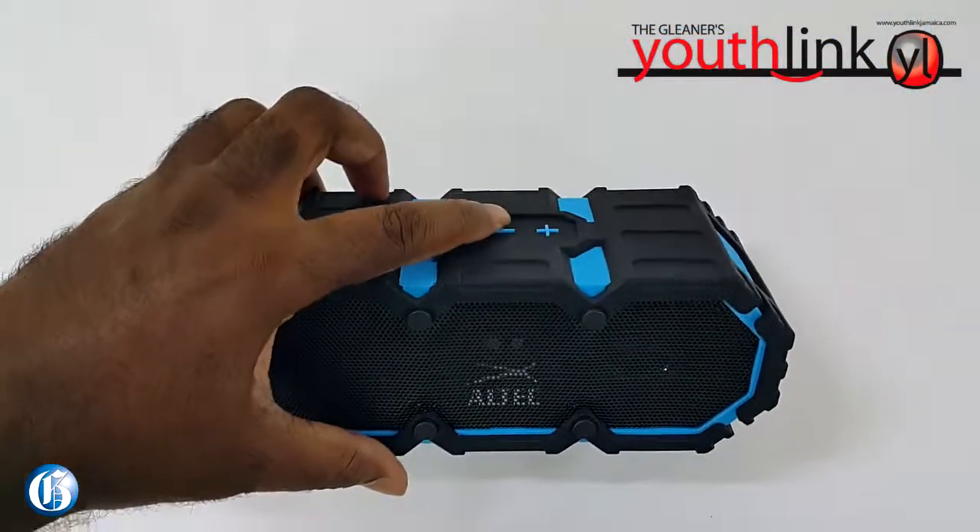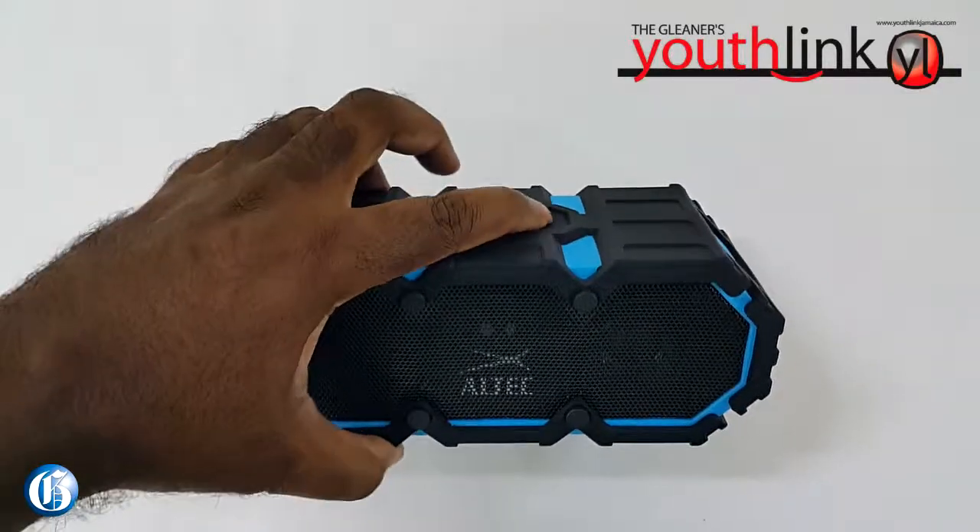You know what I realized about this though is that while listening to my music, a call came in on my phone and this speaker actually plays out the number that is calling you. It says 1876 and it plays out the rest of the number. So that is a plus for me. So what if somebody called me about things I don't want other people to hear? Well, it will let you know when somebody's calling you and as soon as it tells you, you can just disconnect the Bluetooth.